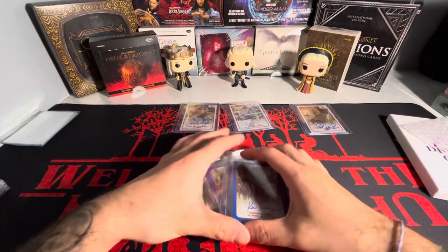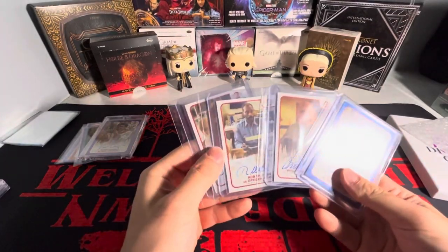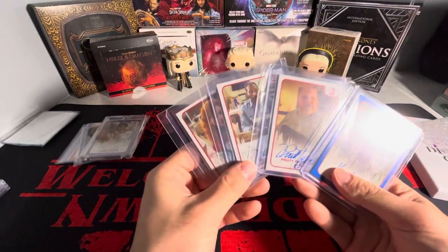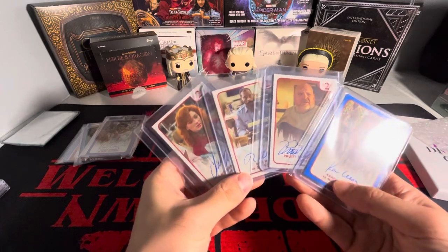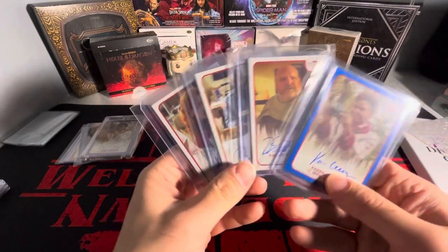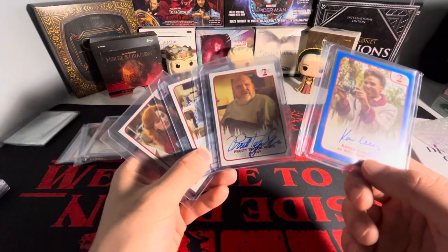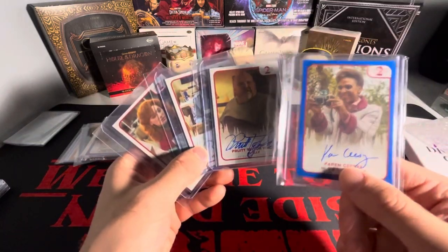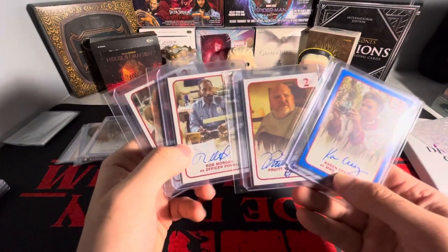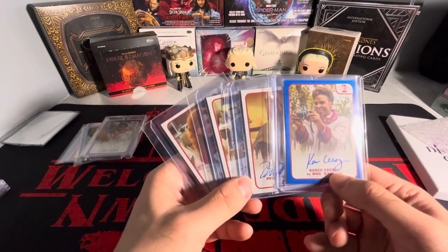So that is the Stranger Things mail day — four cards. I think it was just over $200 for all of these, which is not bad at all considering this is a blue autograph; you just don't really see those ever. Let me know what you guys think. Do you collect Stranger Things? Let me know down below what you got in your collection — I'm curious to see what y'all collect. Because I know there's not a lot of actual Stranger Things collectors out there, not just going for an Eleven autograph or a Steve autograph, but actually collecting Stranger Things. Let me know what you got. Thank you guys for watching — stay tuned till next video.